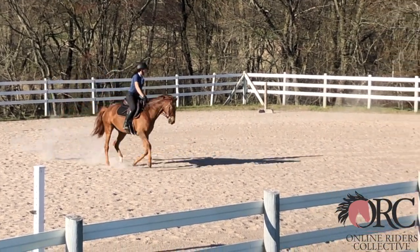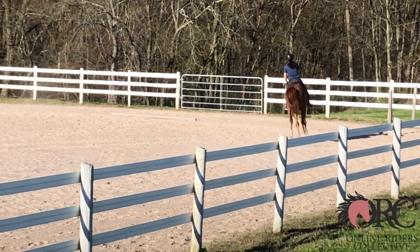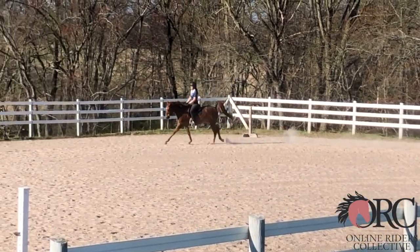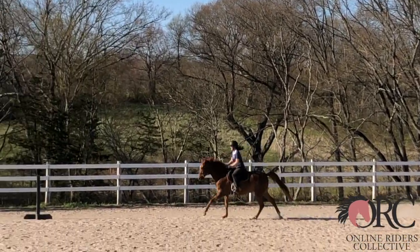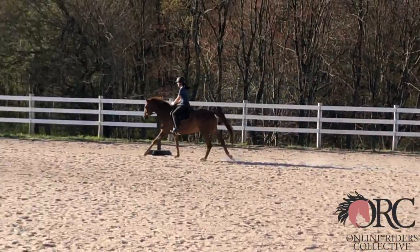The canter circle is quite pleasant. Again, the contact's a little inconsistent, and I'm seeing some looping outside rein. That outside rein is so important. There was a little pooping and breaking, but then you picked it up — you recovered beautifully, I commend you for that.